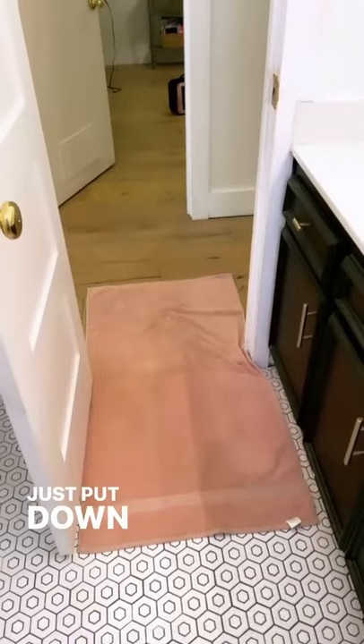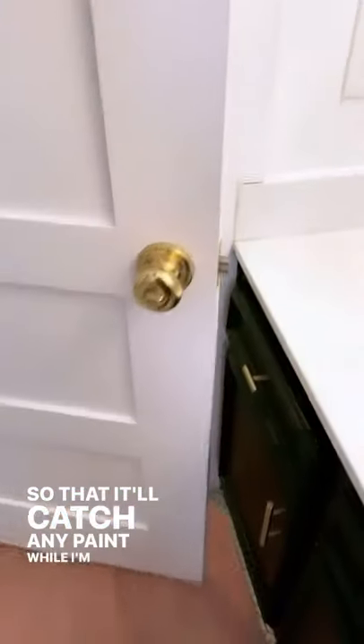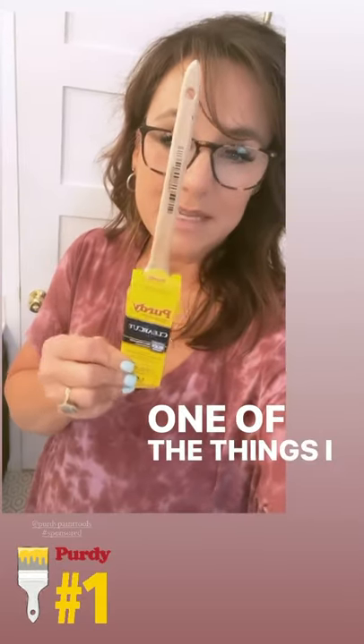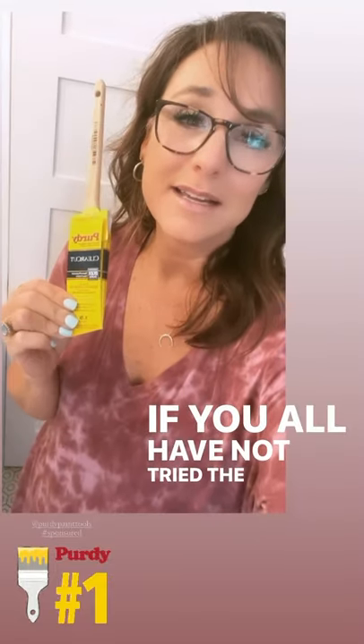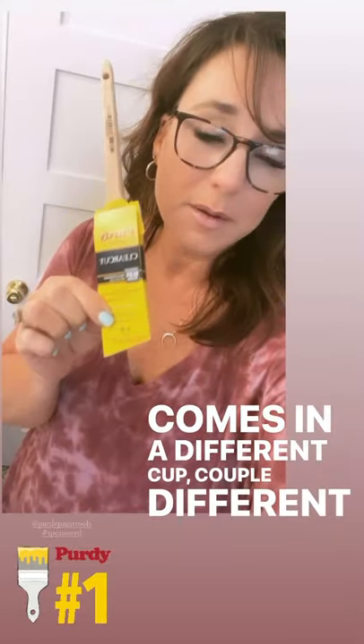I just put down an old bath towel instead of a drop cloth to catch any paint while I'm painting. To get this door painted properly, we only need a couple of tools. One of the things I always love to use is my Purdy Clear Cut. If you haven't tried the Purdy Clear Cut brush, you've got to try it. This is an angled brush — it comes in a couple different sizes, and I'm using the 1.5-inch. I'm going to use it to go around my doorknob and in the recessed parts of my door panel. I don't have to use painter's tape when I use this. It holds the paint so well and it goes on so smooth.